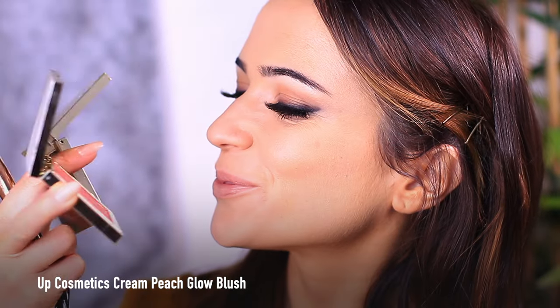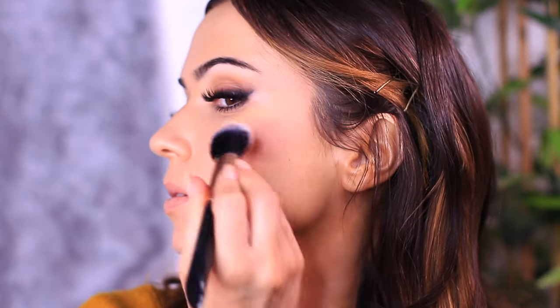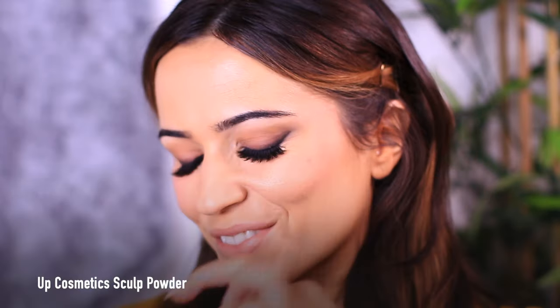Now for the cheeks — I don't want anything too pink; I want more of a peachy tone. So I applied the peachy tone, but we will be applying that mustard tone later, so hold on to that one.